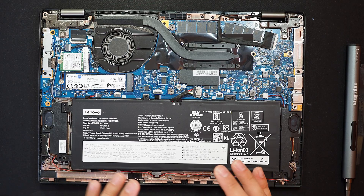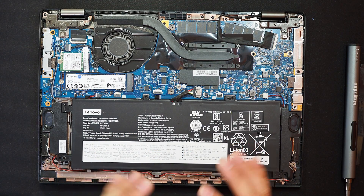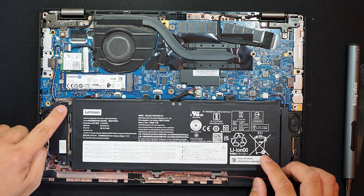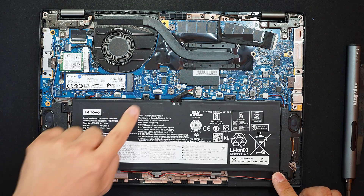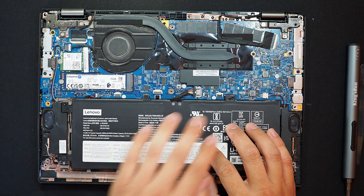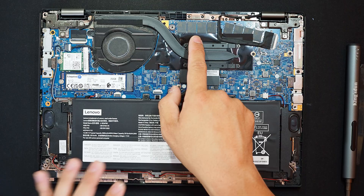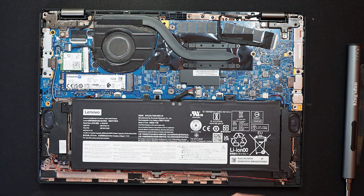Now we see the internal components of Lenovo ThinkPad L13. There is a battery — you have five screws to replace the battery. And there is your SSD and Wi-Fi card, heat sink, and a cooling fan. It is obvious that the RAM has been soldered on this main board, so you cannot upgrade or replace memory on this, unfortunately.